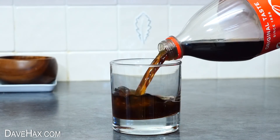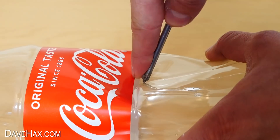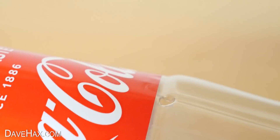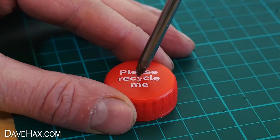We do need the bottle to be empty, so finish off the drink and screw the lid back on. Then use a screwdriver to pierce a hole in the side of the bottle like this — it will be a lot easier with the cap on so you don't crush the bottle. Then remove the lid and pierce a hole in that too.